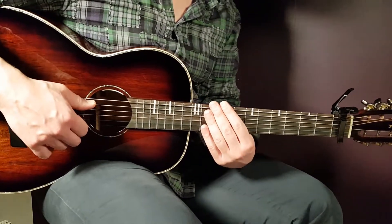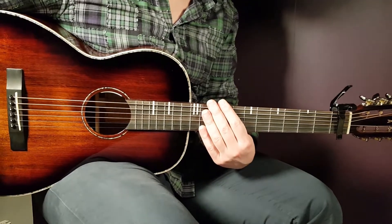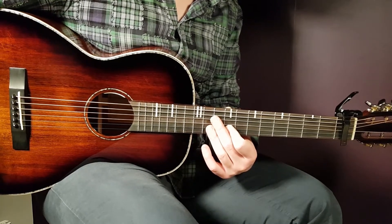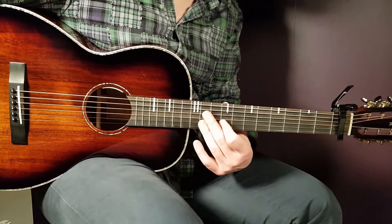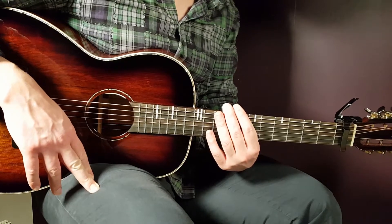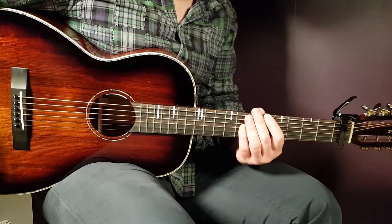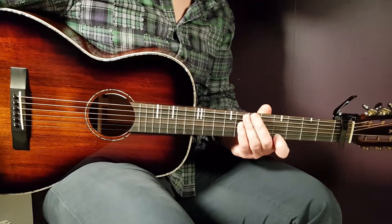The second verse is played the same way as the first verse — two rounds, same strumming. The second pre-chorus is almost the same as the first, except on the second round you skip the last two chords — no C and no C/B at the end. The second chorus is a bit longer at four rounds total: the first round is one down per chord (A minor, D, G, C), and the next three rounds are played like the verse with transition chords.